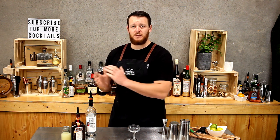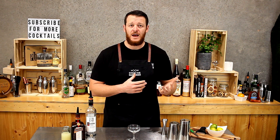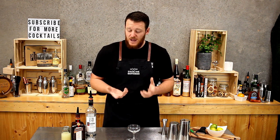Hi guys, welcome back to my daily cocktail vlog. Today I'm gonna make a kamikaze — today's cocktail the kamikaze, and tomorrow's cocktail the lemon drop martini. Probably more well known as being shots, but it actually works really well just as a cocktail.